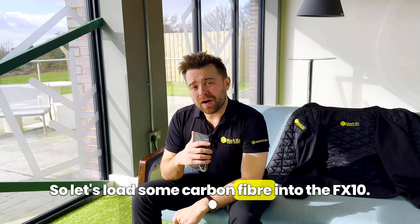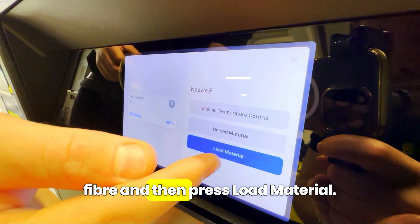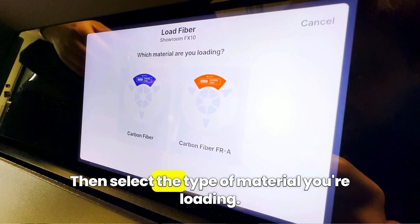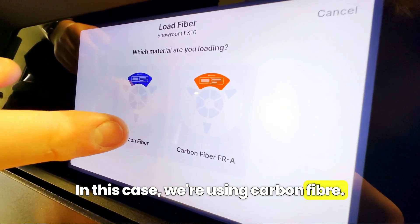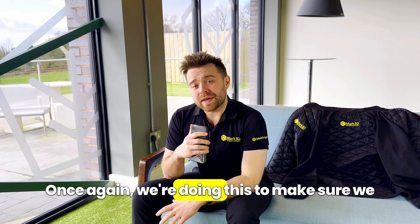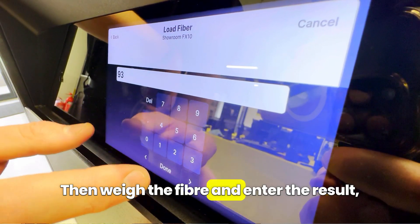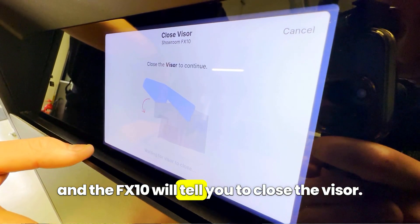At the time of recording, the FX10 can print in continuous carbon fibre, but more materials are constantly being added. To load carbon fibre, on the touchscreen press nozzle F for fibre and then press load material. Select the type of material you're loading — in this case carbon fibre. Choose the type of spool and press partial spool. Once again we're doing this to make sure we get as much fibre as possible. Then weigh the fibre and enter the result.